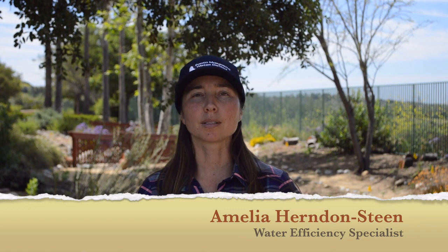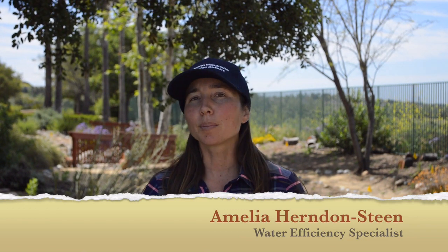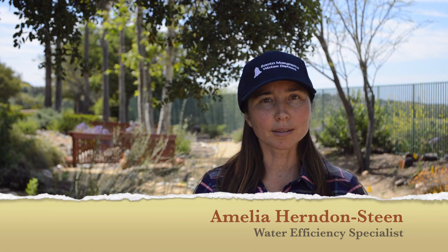Hi, my name is Amelia, Santa Margarita Water District Water Efficiency Specialist. Today we'll be doing an easy, kid-friendly mason jar soil test. This is a test to determine what type of soil texture you have in your garden.